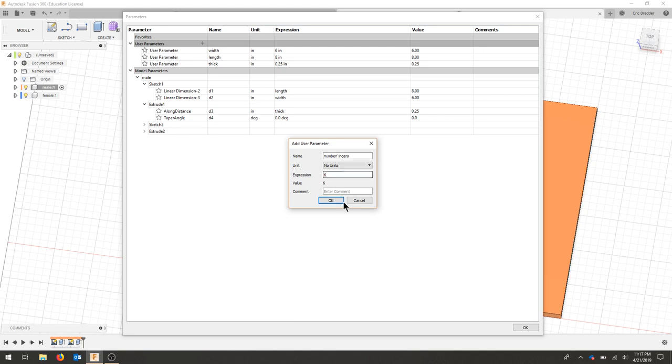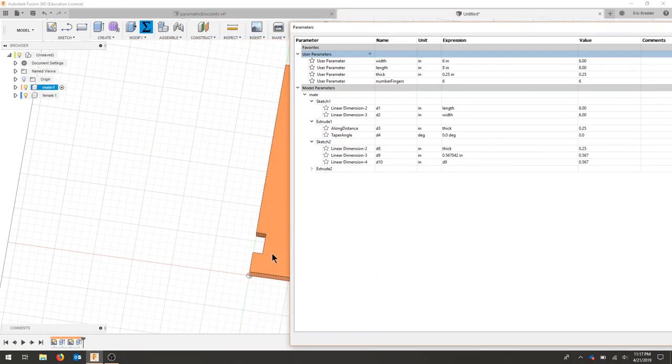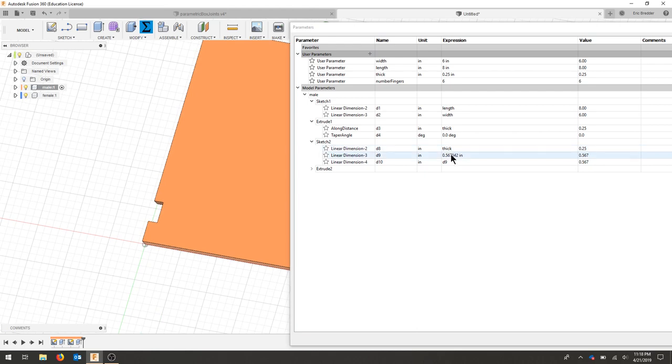Let's say we want six fingers, and hit okay. The finger dimension needs to match the spacing: this distance is going to be width divided by two times the number of fingers for the spacing. For the finger, I'm going to add one since the leftover fingers are odd — this will still match. That means the spacing will always match the finger width.